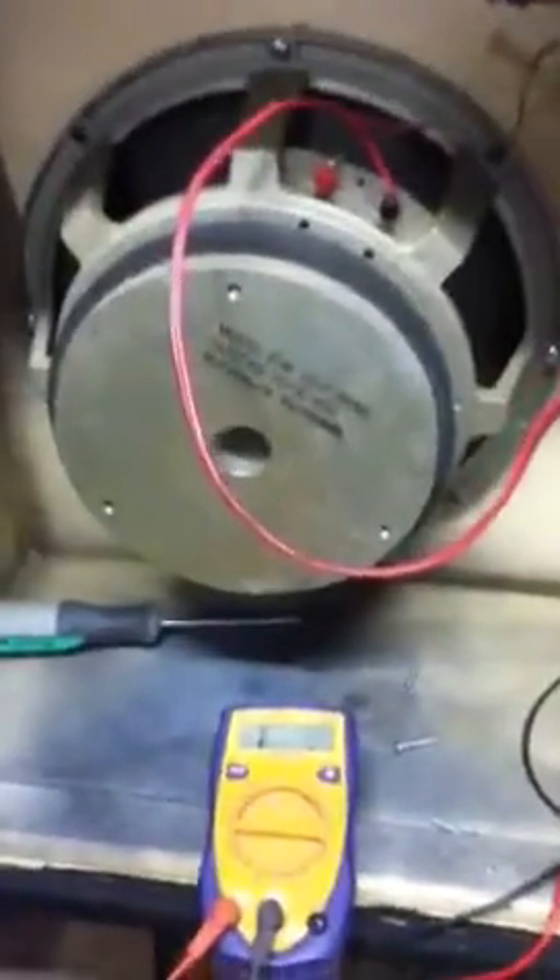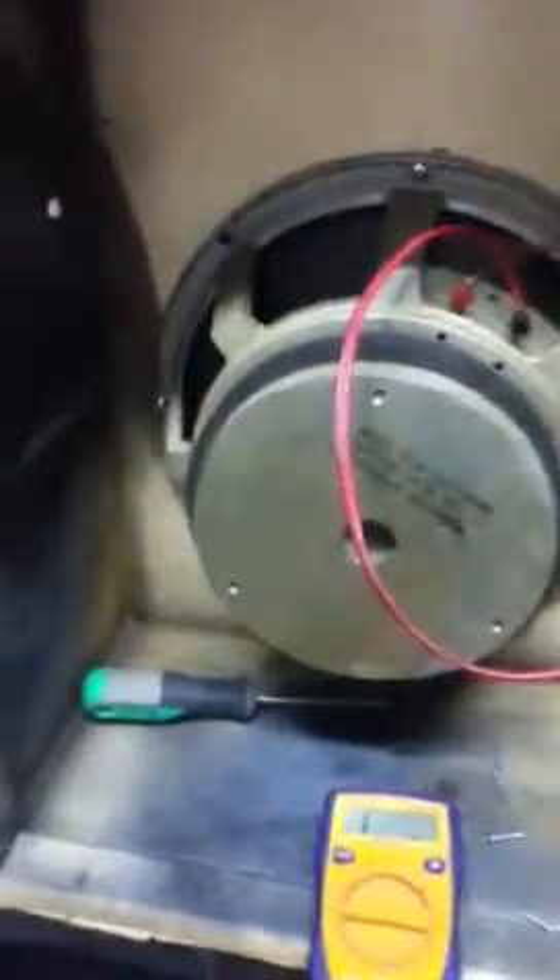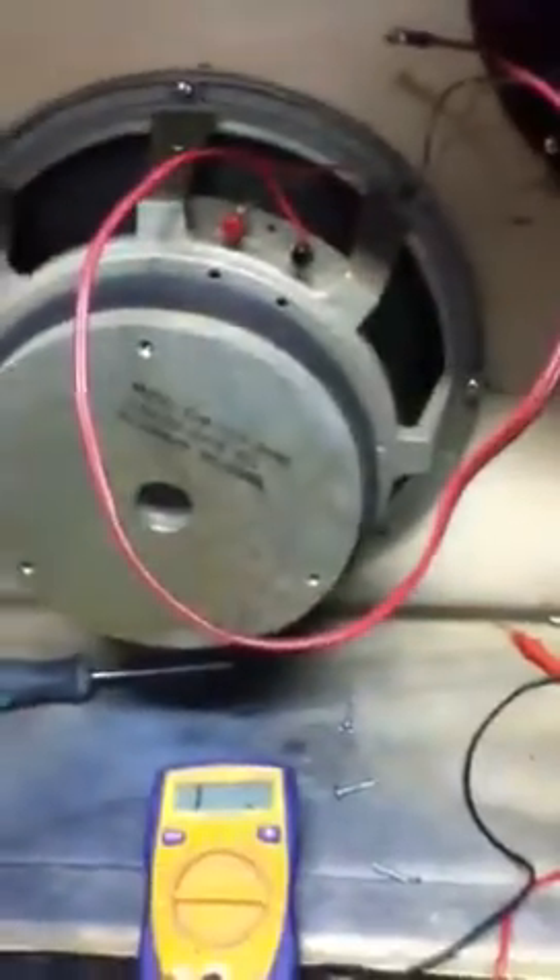Hey, what's up you guys? It's Mike P here from Science of Sound, and I wanted to give you a quick rundown on ohms because a lot of people are frustrated with ohms. They don't know what it means. You think it has something to do with what your amp is pushing out, or I've heard all kinds of crazy stuff.